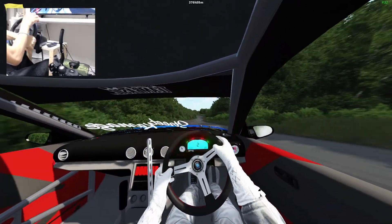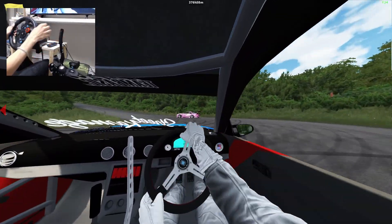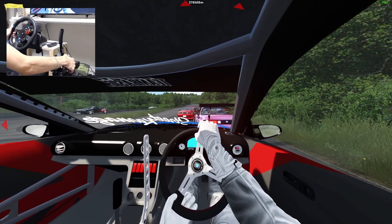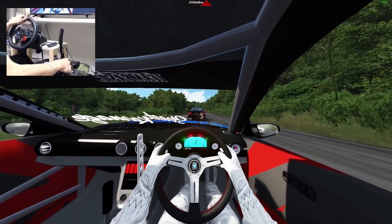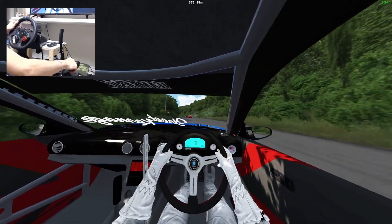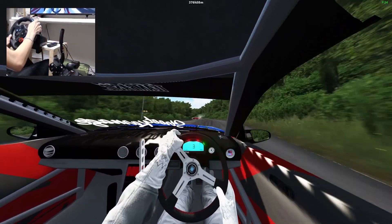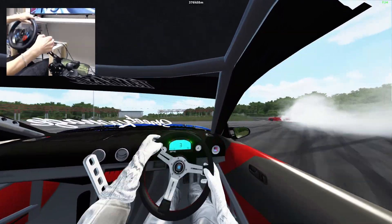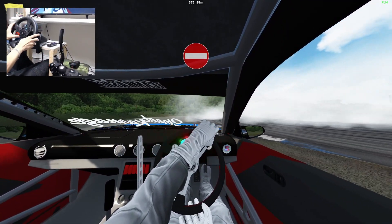There you go, stay on it, stay on it. Holy crap man, that S14!